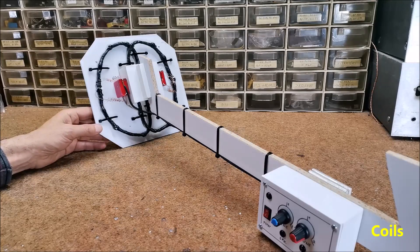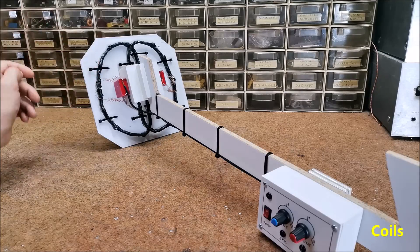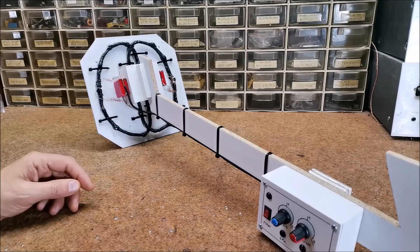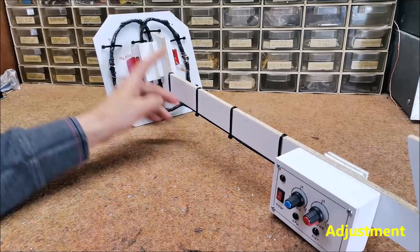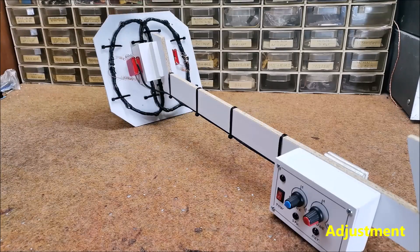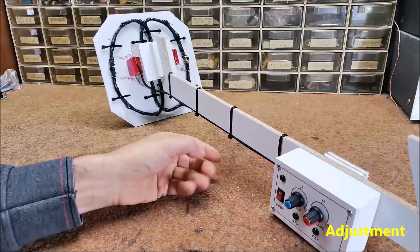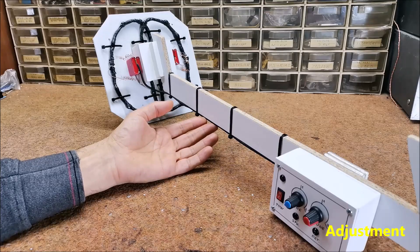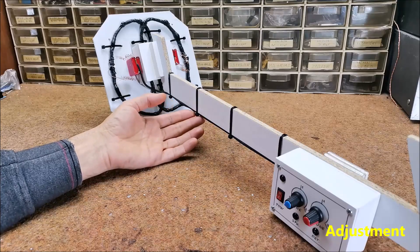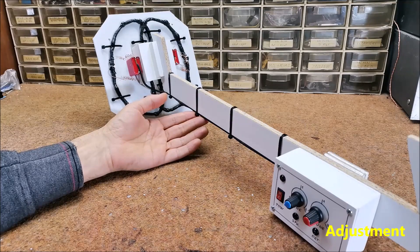First, we need to lightly fix the two coils in the shape as you see in the video. Both potentiometers should be around the middle position. Then turn on the detector and carefully move the coils to the position where the sound will be lost. Then move the potentiometers to the position just before the sound appears. We are now testing the operation with a larger metal object. This procedure needs to be repeated many times until we get the greatest sensitivity.